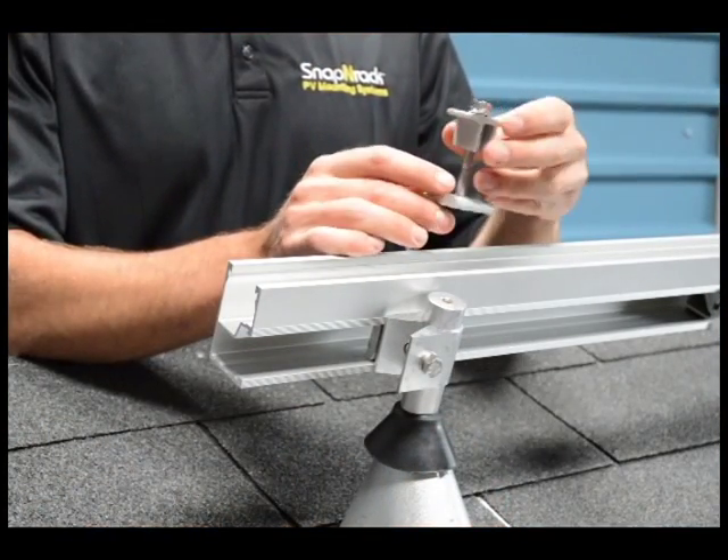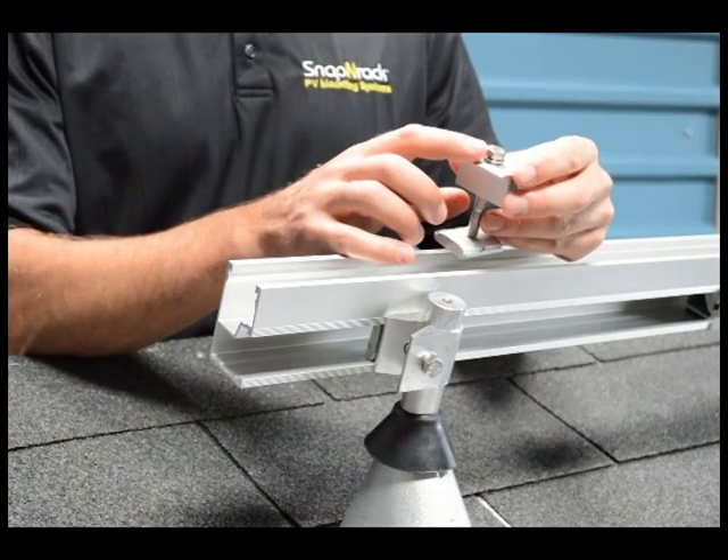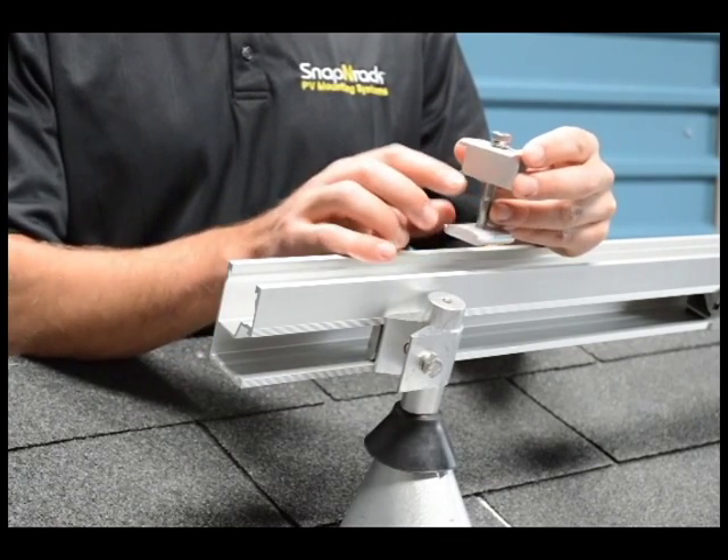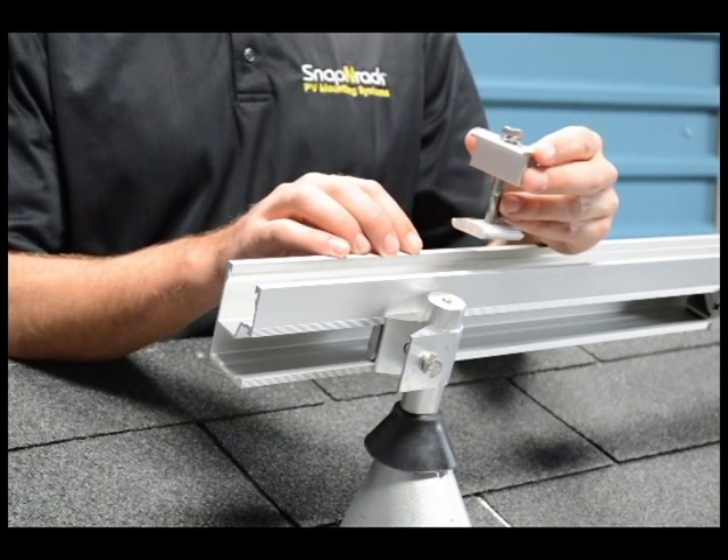That ensures that you not only bond the module to the rail, but actually all this hardware is bonded as well. That's actually conducting through the bolt and the split lock washer to tie everything together electrically.